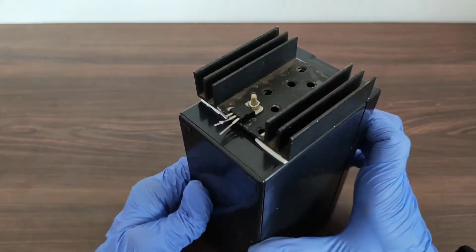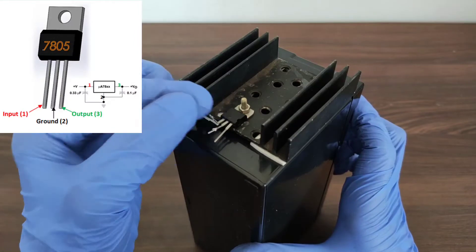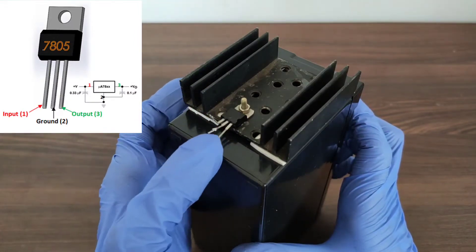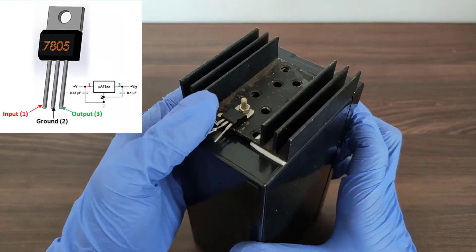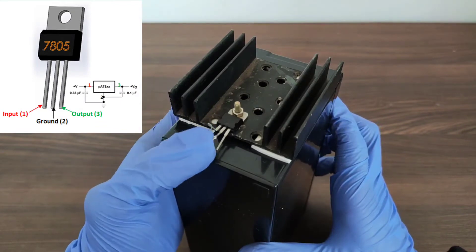Before making connections, we need to study the 7805 IC. We can see three terminals here: the first one is the input, the second one is the ground, and the third one is the output terminal. The input terminal of the IC is directly connected to the positive terminal of the battery, and the ground terminal is connected to the negative terminal of the battery.